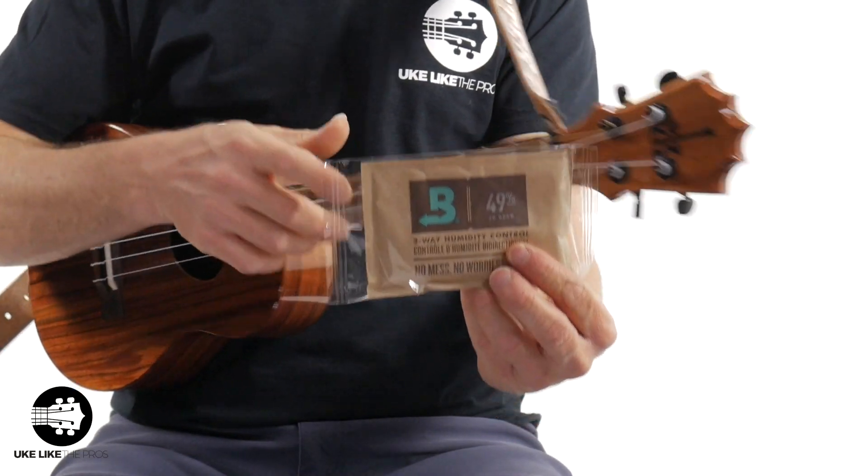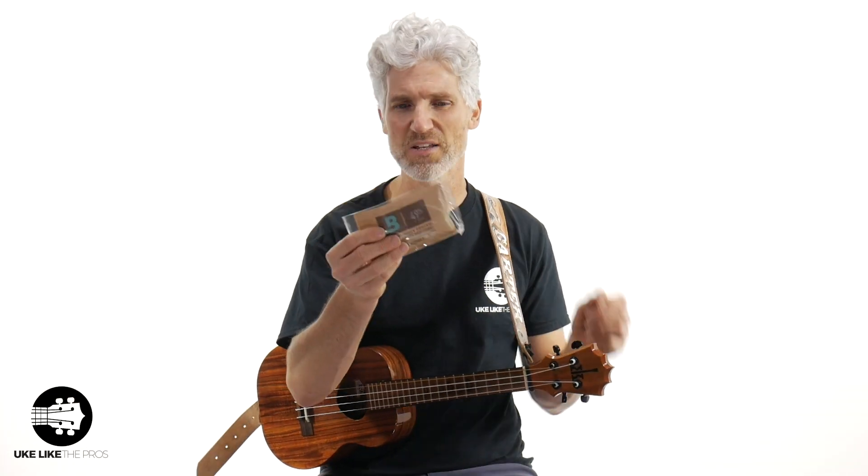The last problem is humidity. It doesn't matter where you live — it can destroy a ukulele, especially with ultra-dry humidity. You want to keep humidity between 45–55% at all times. If it drops to 30, 20, or 10%, your instrument has a high chance of cracking and you could get fret spurs on the side. Fix it with a humidifier — I recommend the Boveda 49%. You throw it in your case and it keeps your ukulele at 49%, both releasing and absorbing humidity as needed. I also recommend getting a digital hygrometer thermometer from Amazon to check the room humidity.